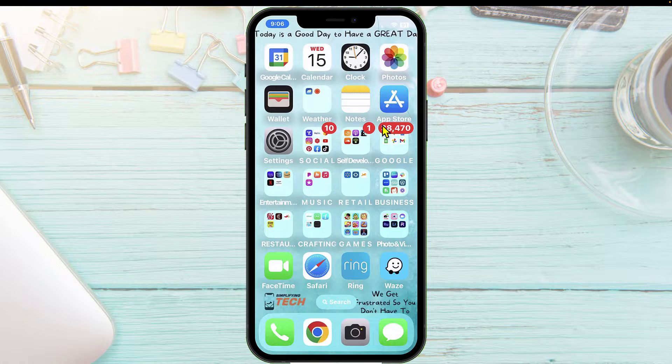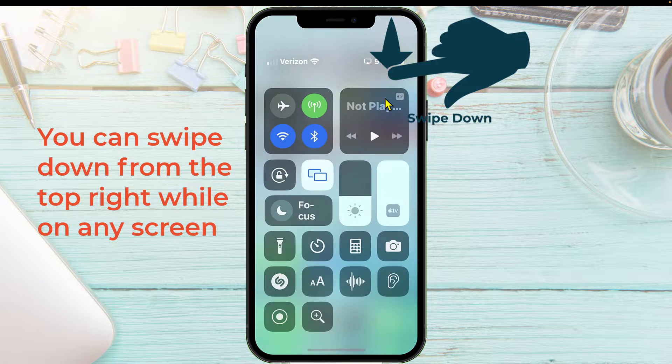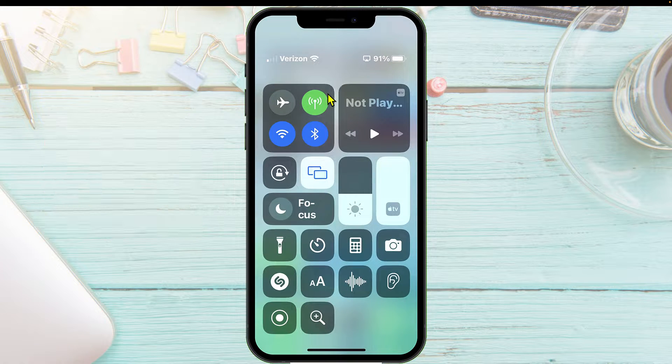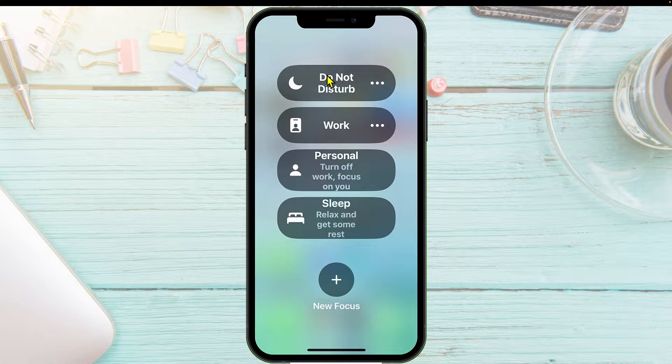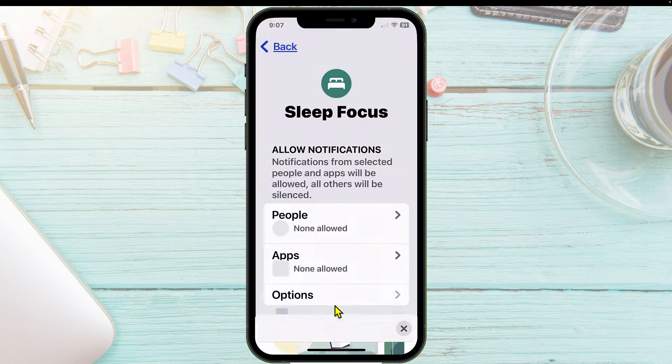All right. From your home screen, what you want to do is swipe down from the top right and you're getting your control center. Where your control center is, you'll see Focus. We're going to tap on Focus, then tap on Sleep — relax and get some rest — and then tap on Customize Focus.